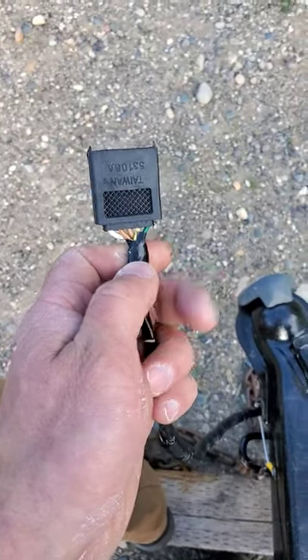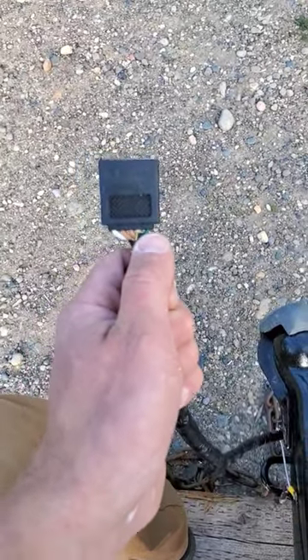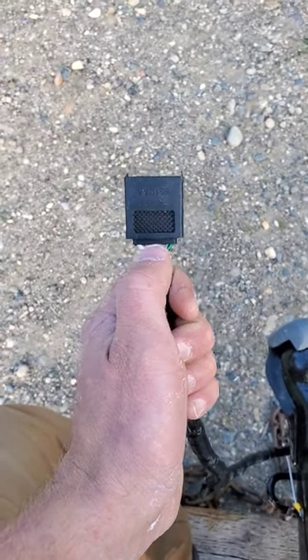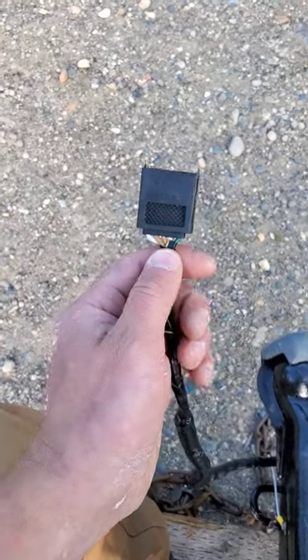I heard a handy tip about trailer wiring the other day and I thought I'd share it. The green wire is green, like the green grass on the right-hand side of the vehicle, controlling the right-hand signal and taillight. The yellow wire is yellow like the center line, and it controls the left-hand side of the vehicle.